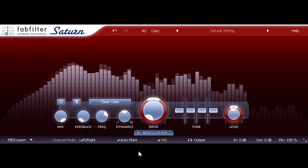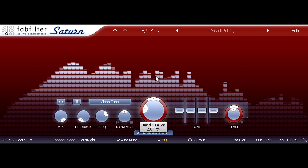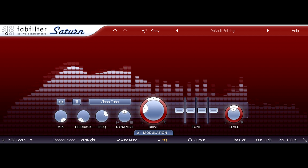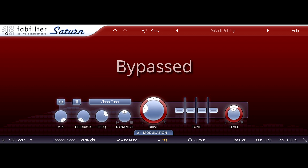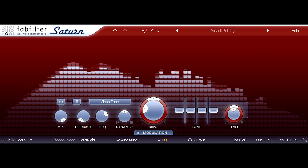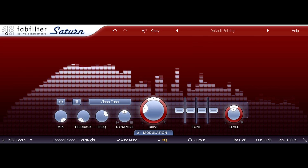This does indeed sound really clean and clear. Turning the drive up a bit makes it, if anything, sound cleaner. The processed version seems brighter, clearer, more detailed.